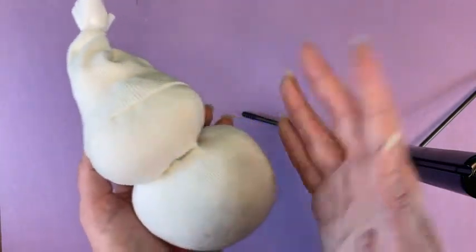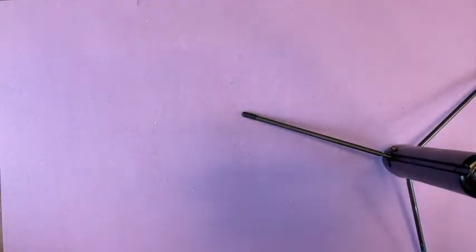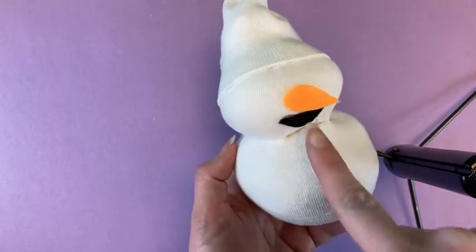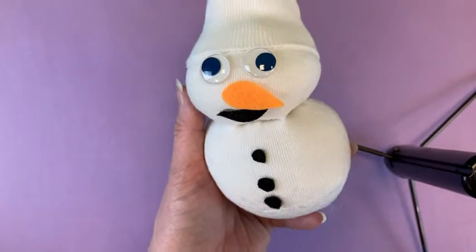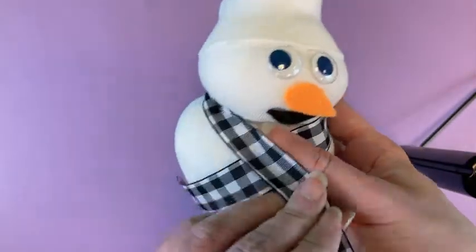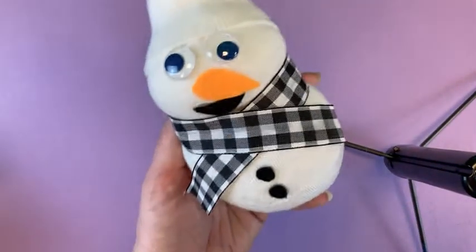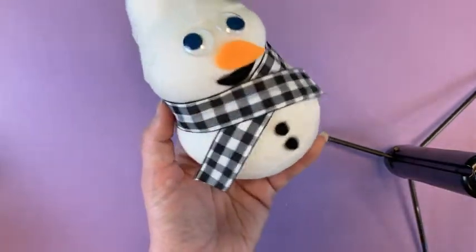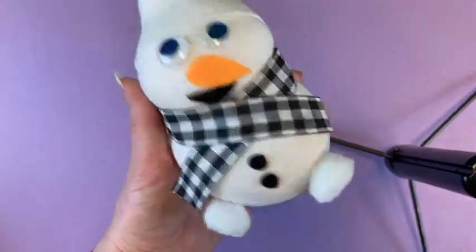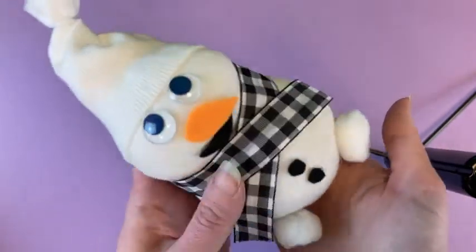Next we're going to decorate our snowman. I'm going to cut a nose and some buttons and a mouth out of felt. Next I'm going to add some eyes — there we go, and my snowman can see. I'm going to use some ribbon around the neck for a scarf — you can tie it on or glue it. He's looking nice and cozy. Now I'm going to take my pom-poms and put them on the bottom for some feet. You can add sticks for arms or pom-pom hands — that's up to you. I'm just going to do feet on mine.